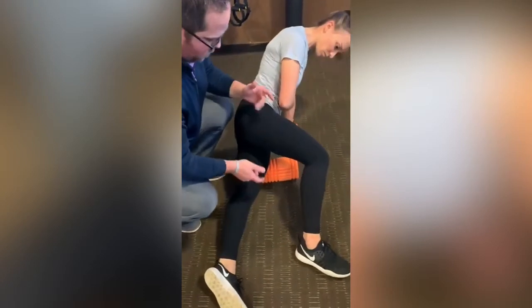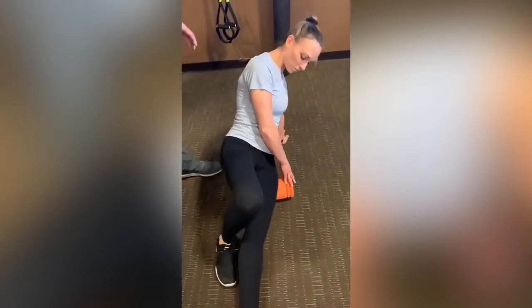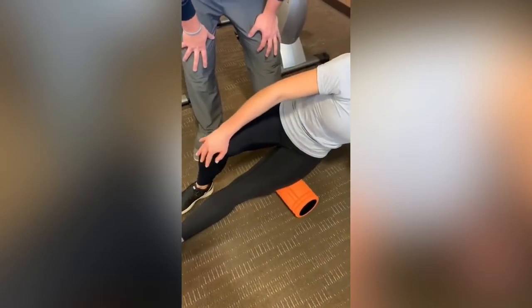She can roll a little bit forward and put this leg behind her to hit that outside hamstring muscle, which is behind the IT band. Finding some spots and trigger points that she can work out.